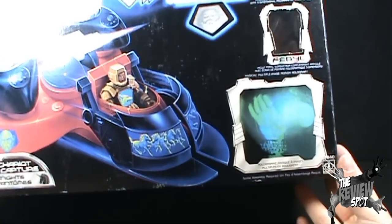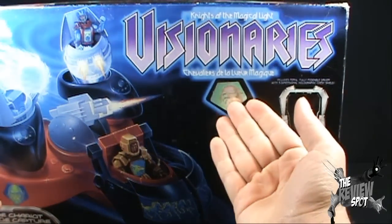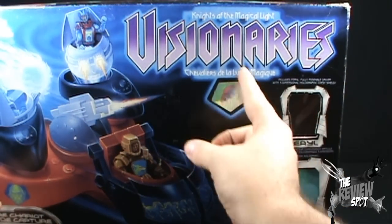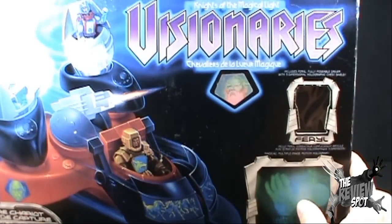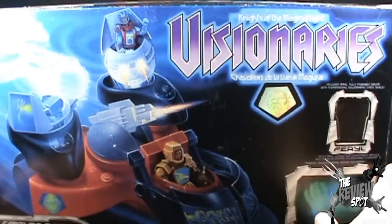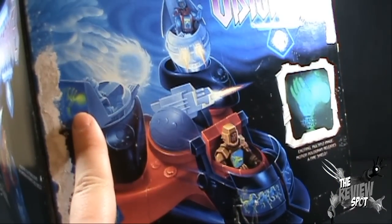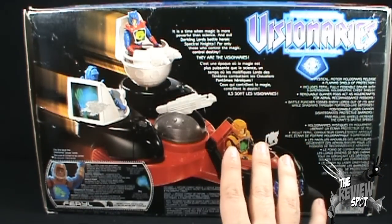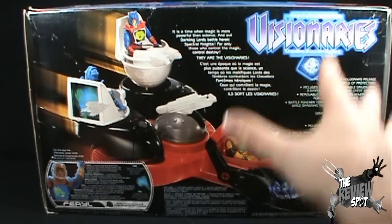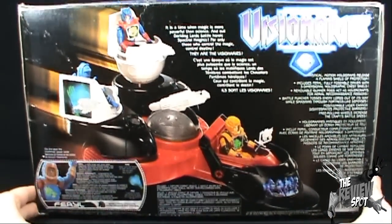Down below, you can see the holographic image of the hand throwing the fireball. As present with all the carded figures as well as the vehicles, we've got the hologram of Merklin in there. On the side of the box, it's pretty much the same as the front. 80s toys were really bad for this — really good artwork on the front, but then they basically reused the same artwork everywhere. I don't blame them; the artwork is really, really good.